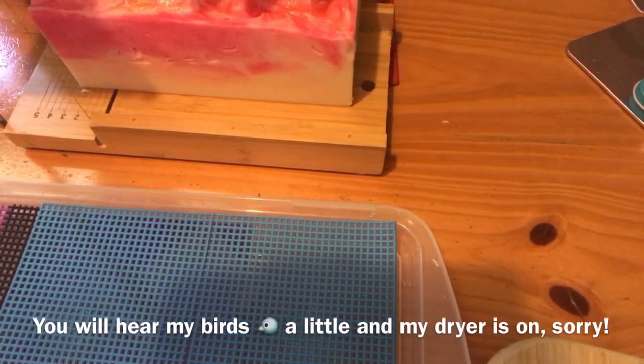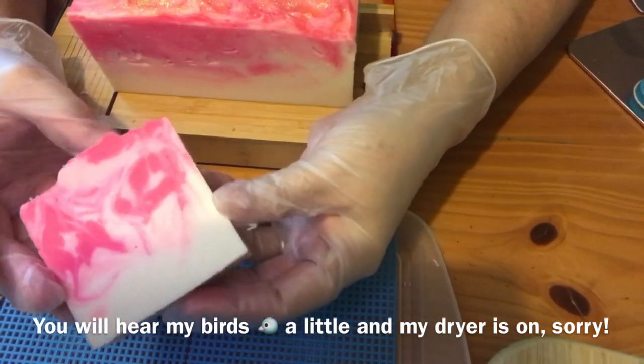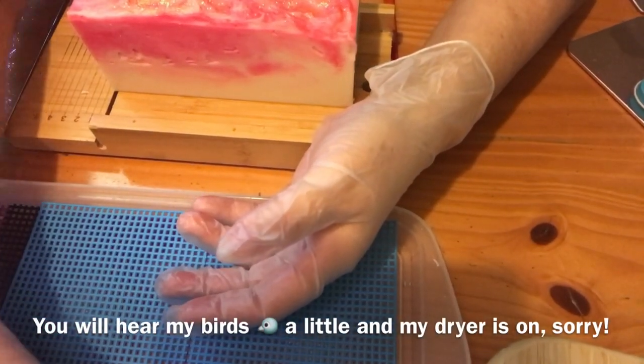All right, this will be the last one that I'm going to cut on here, and then you'll get to see the stamping of it when I'm done. Just beautiful soap.